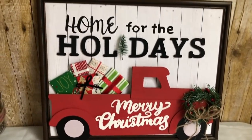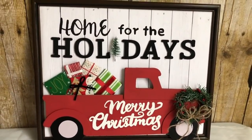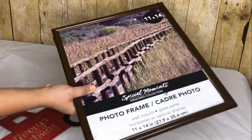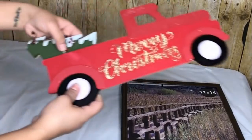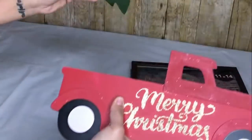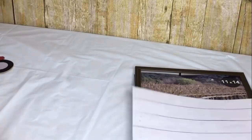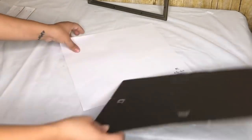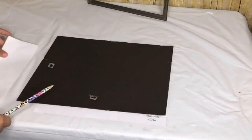My first DIY will be this Home for the Holidays sign. I will be using the biggest picture frame Dollar Tree carries, the 11 by 14, and this red truck. Mine had the tree broken so I just took the whole tree off. I will also be using this wood plank craft paper I got from Hobby Lobby. I am going to use one sheet and a little bit of another since the picture frame is 11 by 14 and the sheets are 12 by 12.